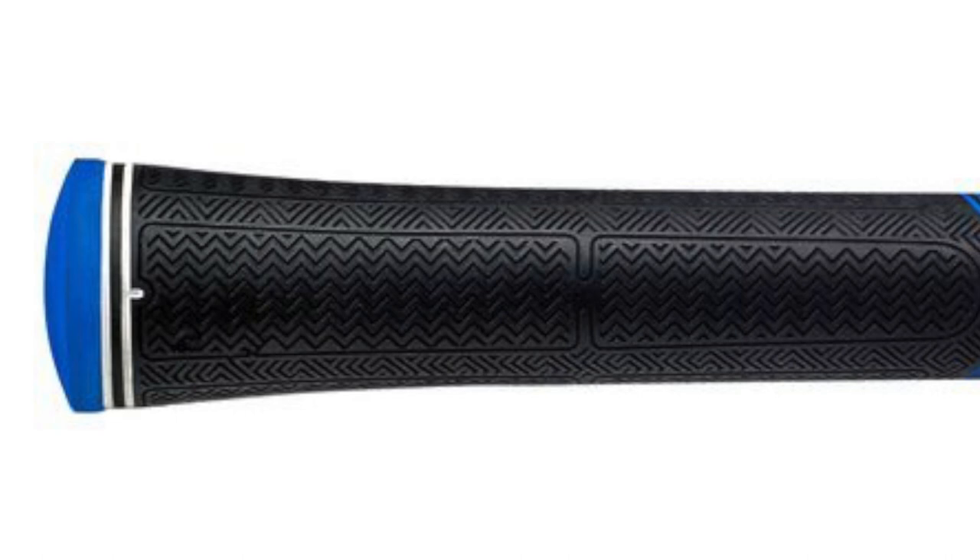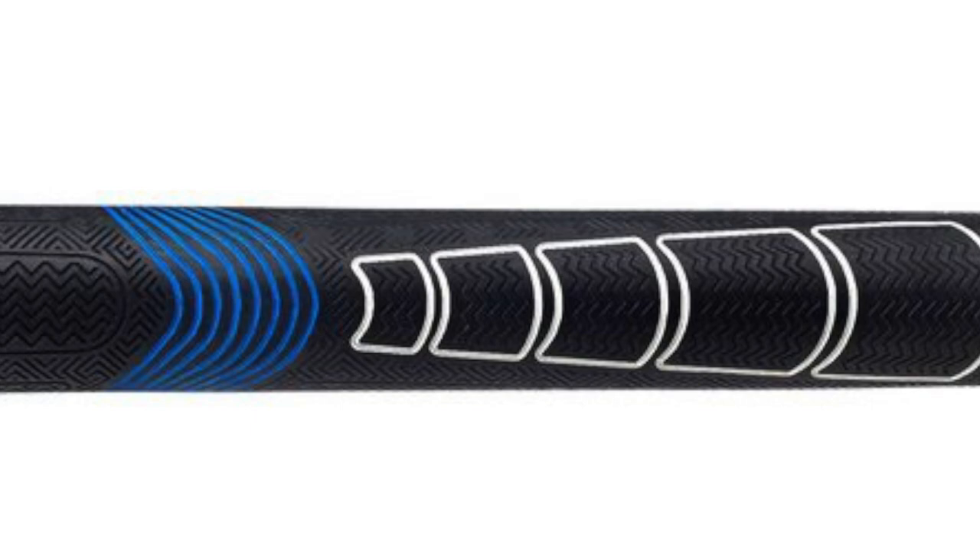Next we have the Sonar from Lampkin. It has similar ridges on the top — proprietary hybrid micro texture technology. It has ridges on your top hand giving you a little bit more feel and tackiness there, as well as on your bottom hand. It has a little bit more flexibility and tackiness than the TS1, and is more tacky than a Tour Velvet. Lampkin is saying this is going to be the grip for the vast majority of golfers — soft feel, tackiness, and texture so you can hold on without squeezing the grip to death. I'll be interested to see how this performs on the club versus the TS1.